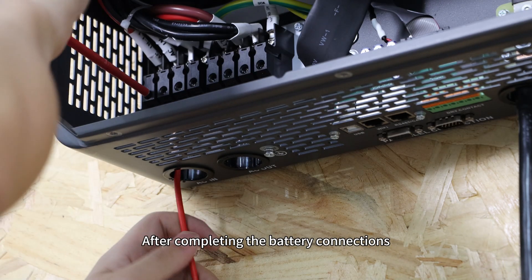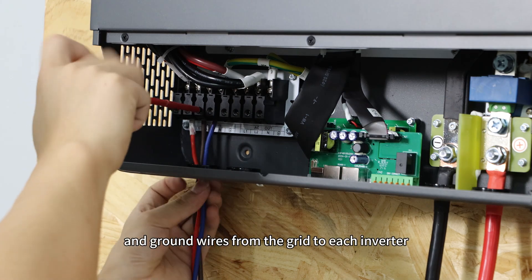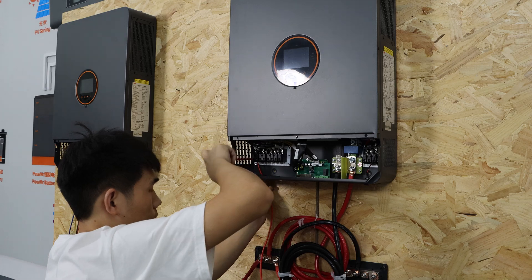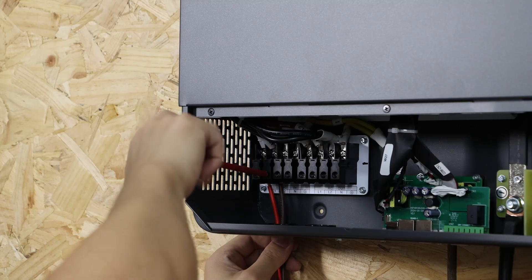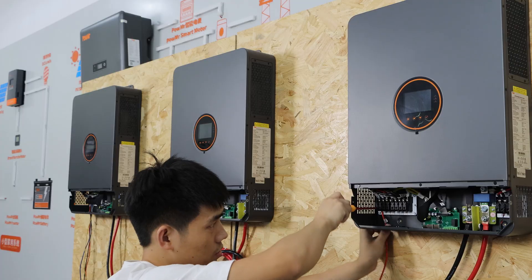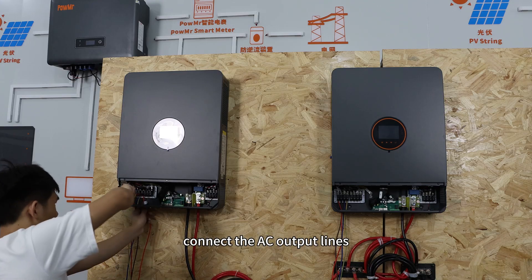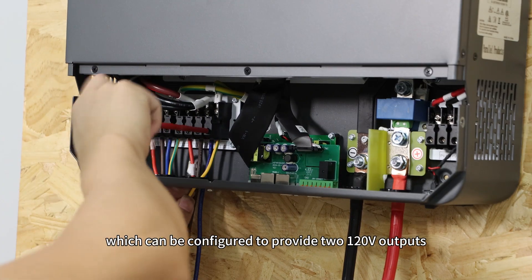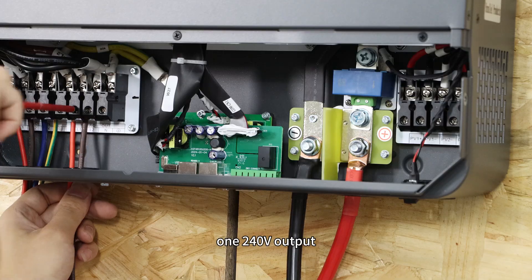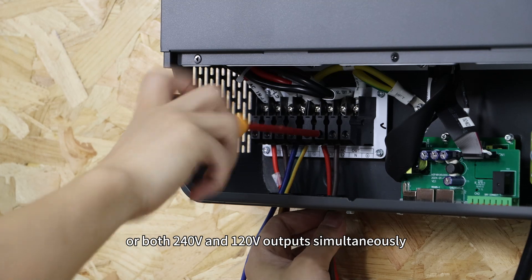After completing the battery connections, connect the L1, L2, N, and ground wires from the grid to each inverter, configuring the AC input lines. Then connect the AC output lines, which can be configured to provide two 120V outputs, one 240V output, or both 240V and 120V output simultaneously.